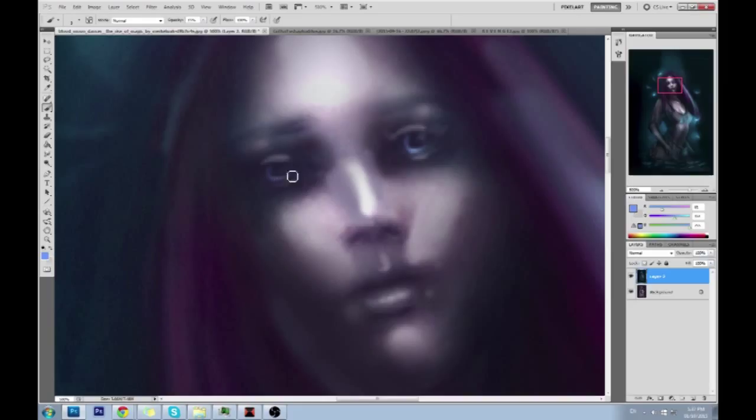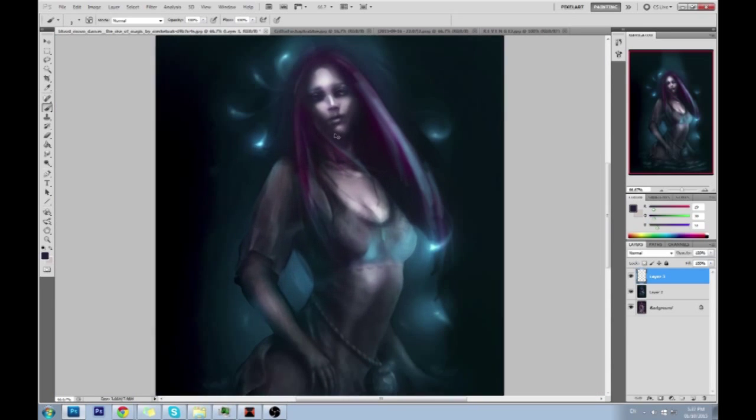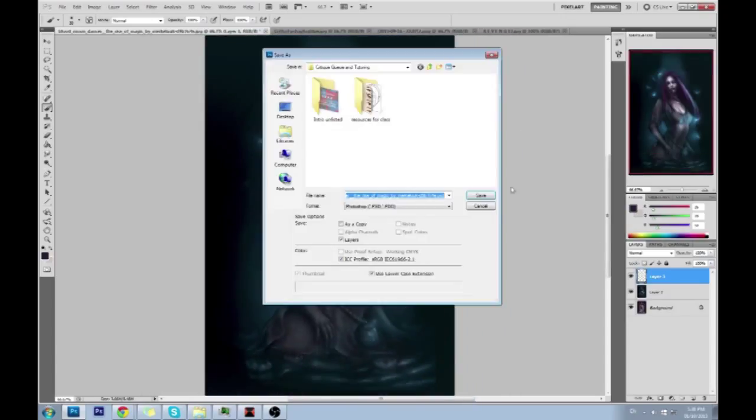The best way to create an atmosphere is to consider it when your brush is largest. Sometimes cleaning up an edge brings in detail — you don't have to bring in a new color. You can just clean this edge up and you get detail. Always zoom out because sometimes things don't show unless you zoom out. Consider the atmosphere when the brush is largest.